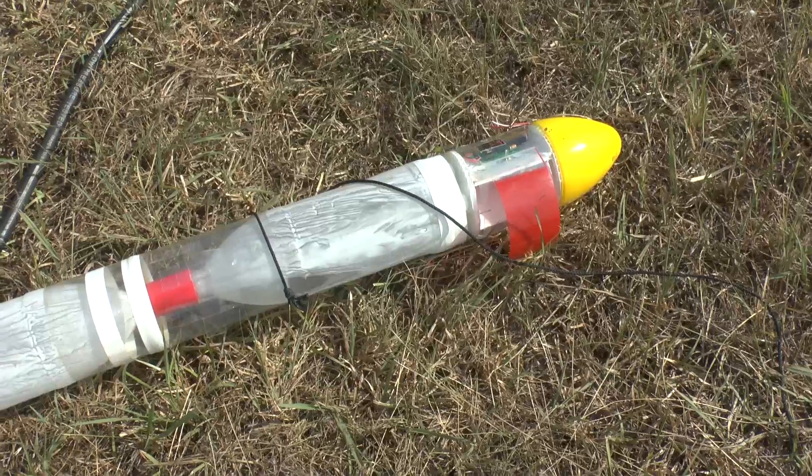Although the parachute deployed at apogee, there really wasn't enough airspeed for it to fully inflate before it hit the ground. But no damage was done, so it was ready to go again.